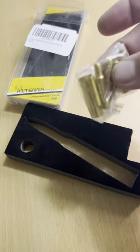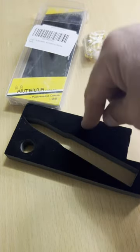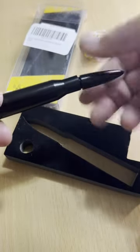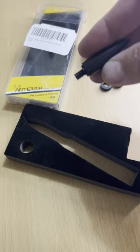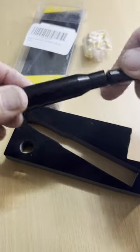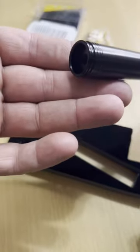It does have adapters for different sizes and some spacers. Comes in pretty cool packaging too, and it breaks down and then just screws right into your antenna. If you need an adapter, it's got it too.